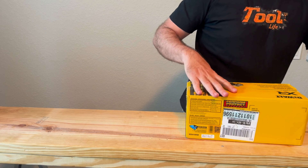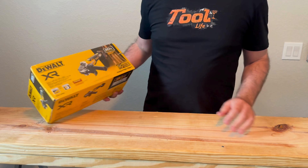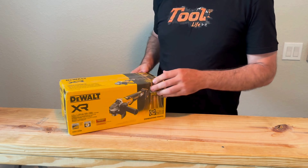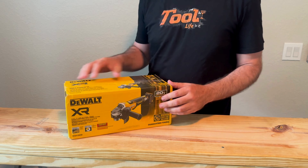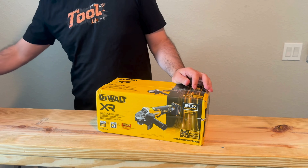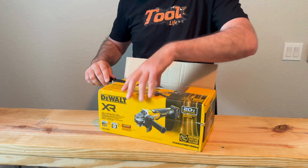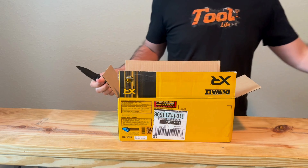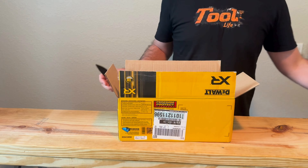Next up I have the new DeWalt angle grinder — the DCG410. I have the 413, so I'm kind of curious how much better this new one is, and we'll compare the two. You get this for $259 and you get a free battery — the new 8 amp hour battery from DeWalt. Pretty good deal.